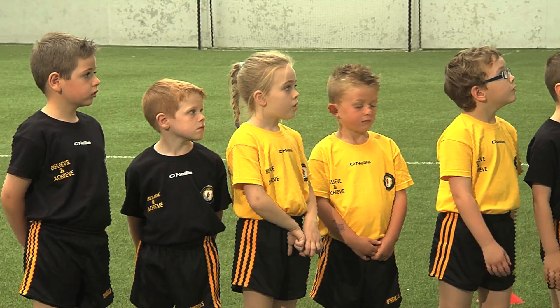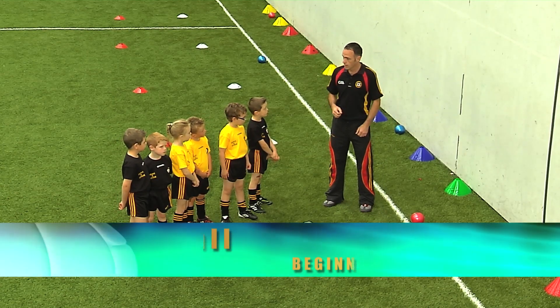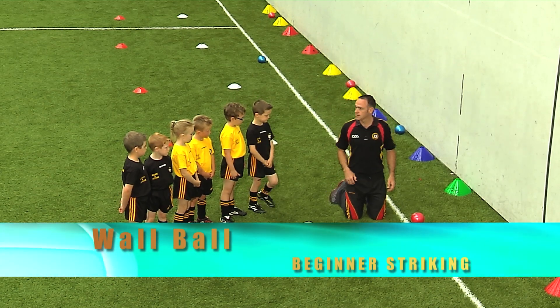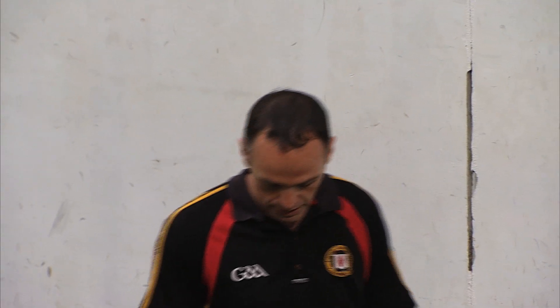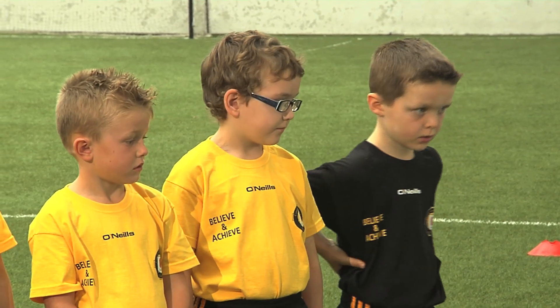OK boys and girls, we're going to look into striking today. We're going to start off on our own, using the wall — just the wall and the ball. To start off, we're going to be on our knees. Do you think our knees should be close together, or do you think you should leave a little space between them? Separate — so you won't fall over, so it keeps you nice and balanced.